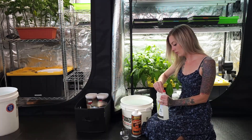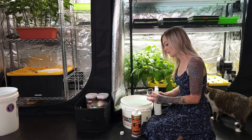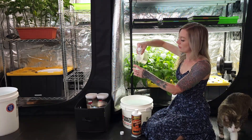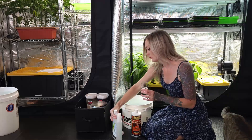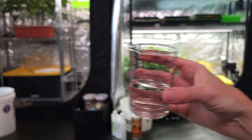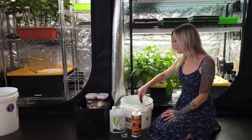First, remove the red seal cap. Measure out 0.5 ounces of Ocean Solution per one gallon of water. For a three gallon bucket, we use one and a half ounces of Ocean Solution. Pour it into the bucket of water and mix for about 30 to 40 seconds.